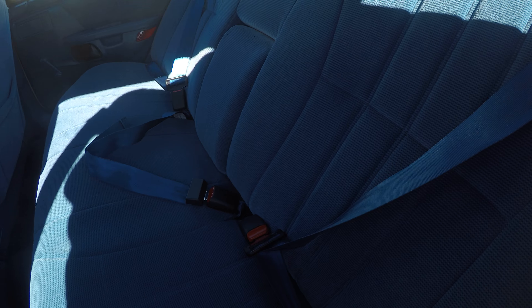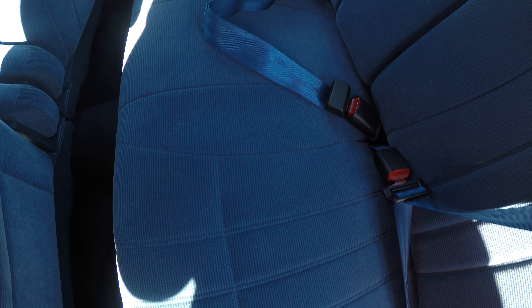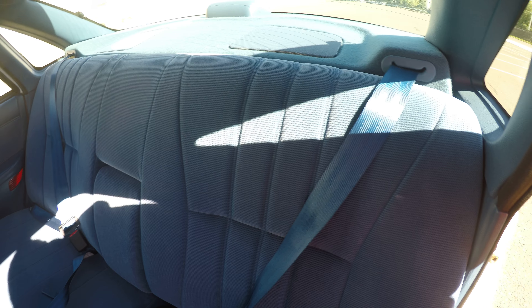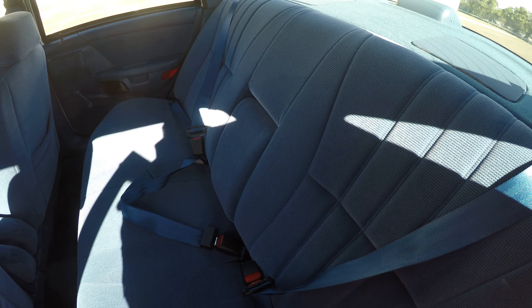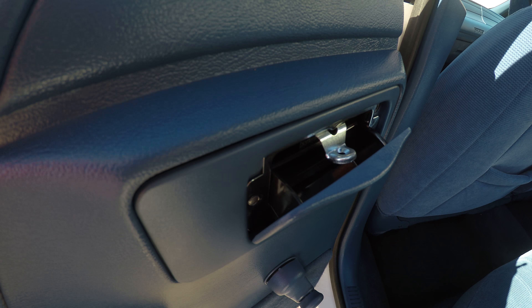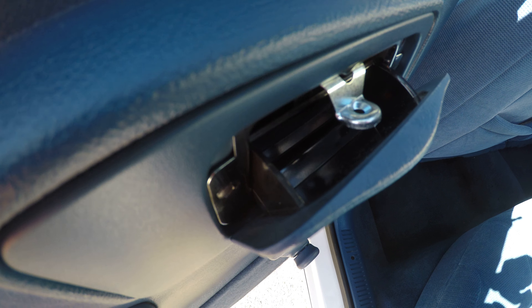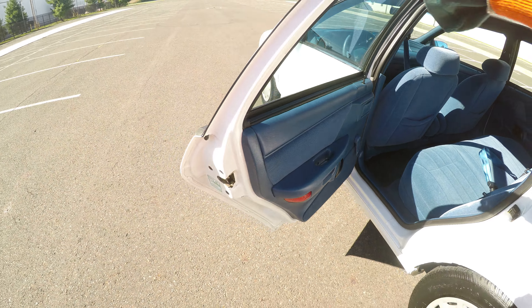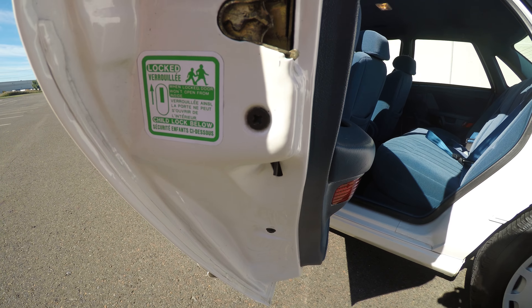Back seat — very good condition. Ashtray looks like it's never been used. It has the child safety lock.